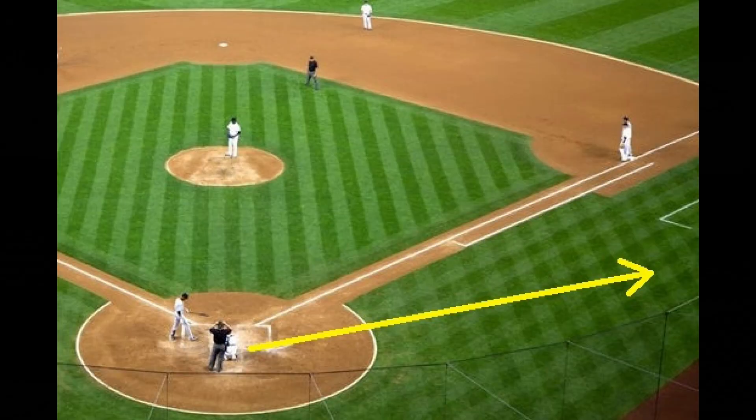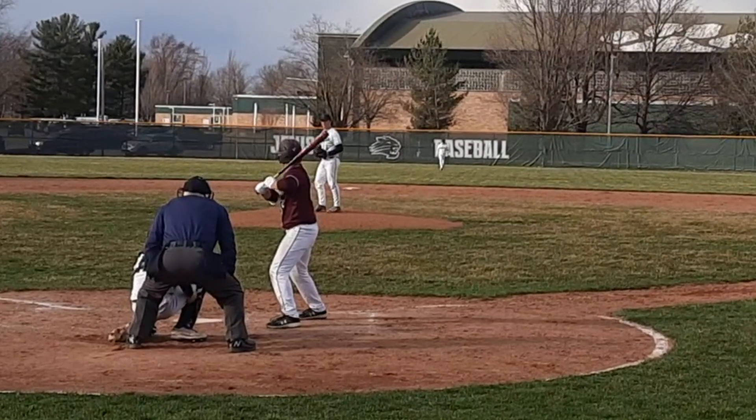This is how a catcher moves to back up a throw — he takes this angle. The umpire wants to get to this position, but if he takes the most obvious route, he will collide with the catcher and stop him from backing up in time.